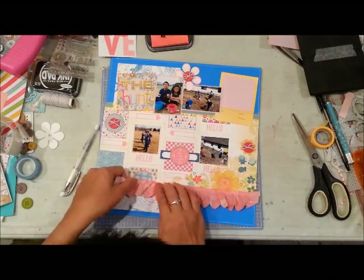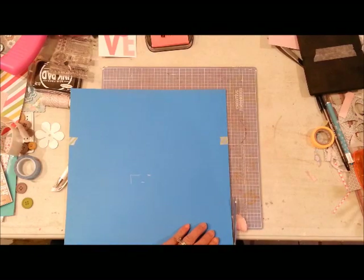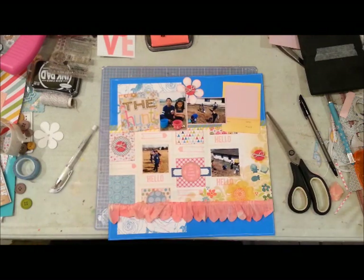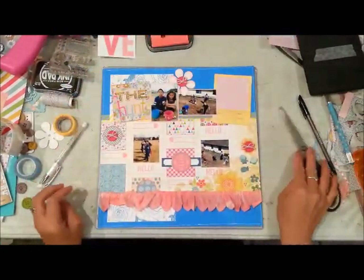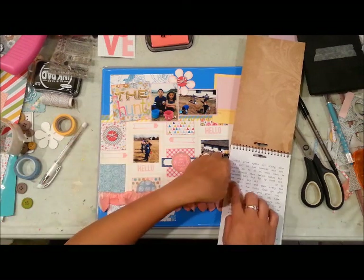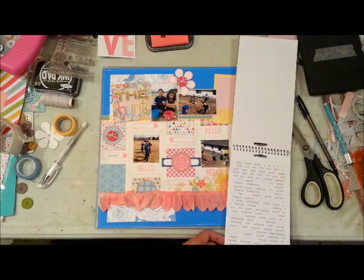Now I'm adhering my scallop trim on the bottom. I have to say that when this layout is done I display it in my scrapbook room for about a week before putting it in the album, and I noticed the trim kept coming off because it was adhered with the ATG gun. If I were to do it again, I'd probably use some strong adhesive strips or a glue gun — I won't be using my ATG gun again for trim.